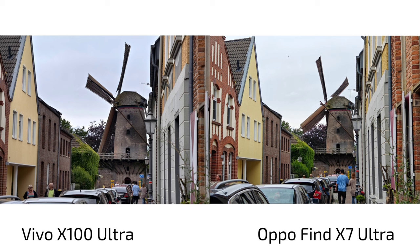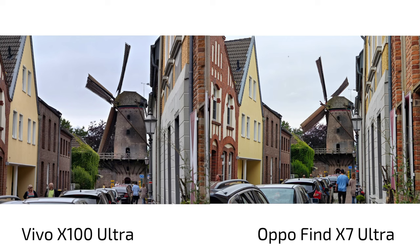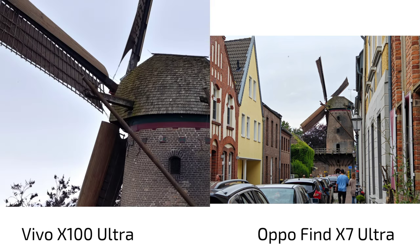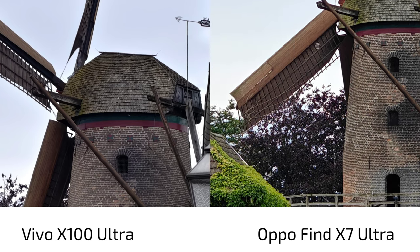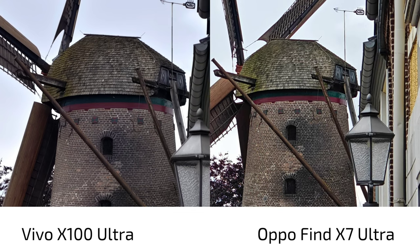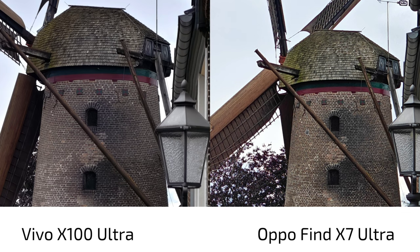Looking at this shot, the Oppo looked over-processed — more contrast, warmer, and heavily sharpened. That's because I was cropping in to 3.7x from the 3x lens. When using the native 3.7x zoom, the Vivo looks far more natural and the Oppo far more processed. It's a clear win for the Vivo here. The Oppo has some noise but without the Vivo for comparison it wouldn't be too bad — but side by side, colors are also off on the Oppo.